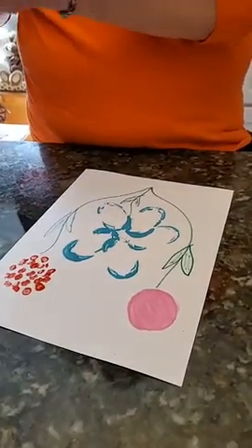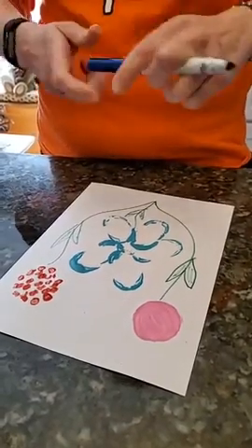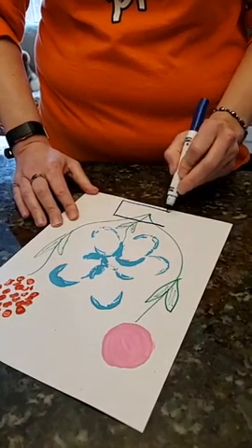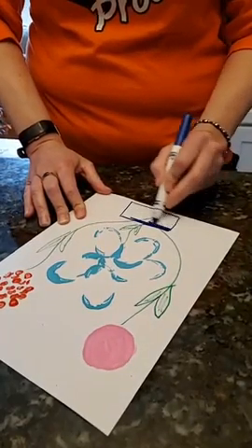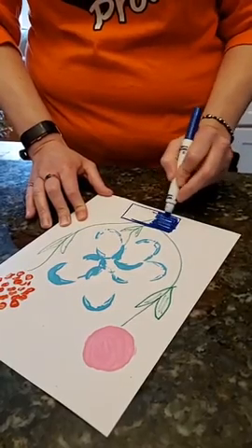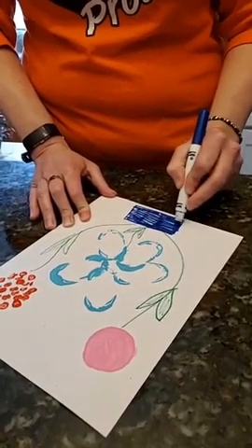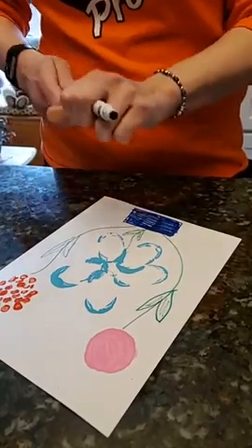I think I'm going to put my flowers in a flower pot. I'm going to choose blue and draw a rectangle — remember a rectangle has two long and two short sides. I'm going to color that in so it looks like my flowers are inside my pot.